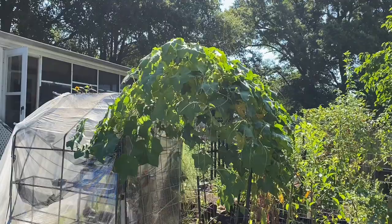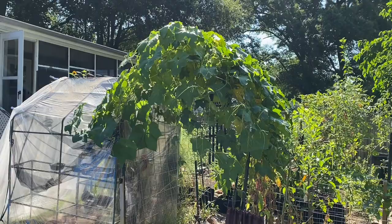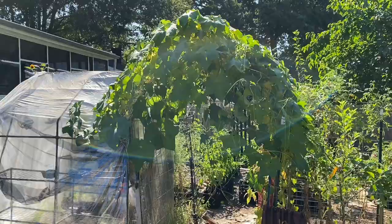I wanted to start on the outside of the garden to show you this loofah. There's one pretty flower on the other side — it's too high up for me to get a picture — but it's a loofah vine. It didn't give me any loofah this year, but I am not giving up. Next year I'll be planting loofah again, researching what I'm doing wrong over the off-season. It's still a very pretty walk into the garden.